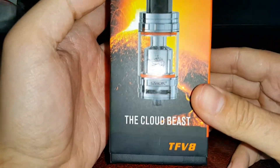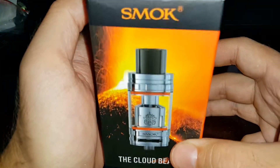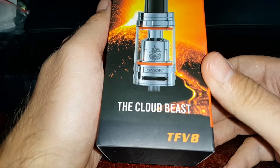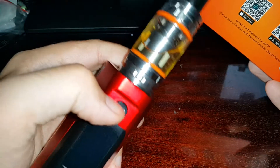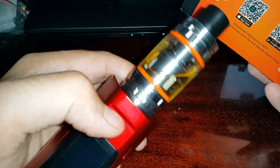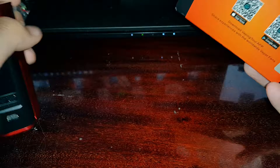Hello, this is the Smok TFV8 atomizer that I bought off Gearbest. I'm already using it on my Wismec RX23. So let's do an unboxing.